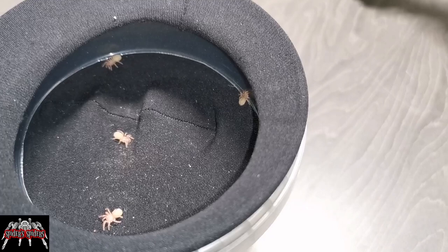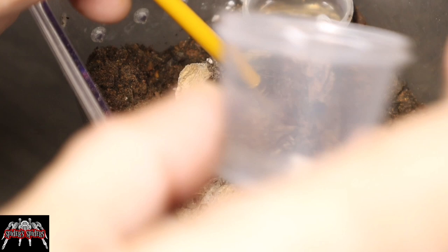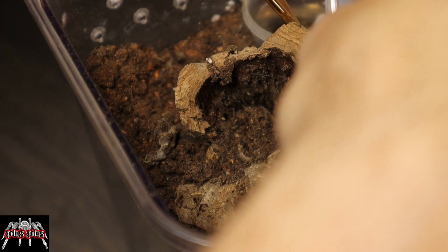The next step was getting the ones that were hiding away. The first one was already on the outside — you'll see it just on the back of the cork bark there, so that one was quite easy to retrieve. One did go for a wander but eventually I managed to get it into a little pot.